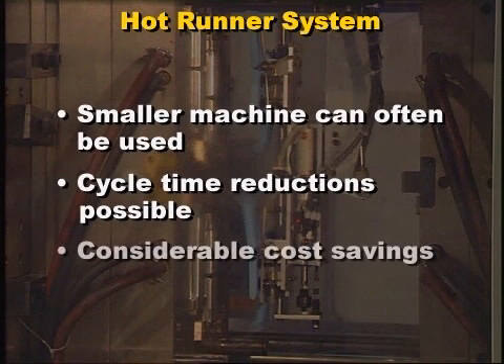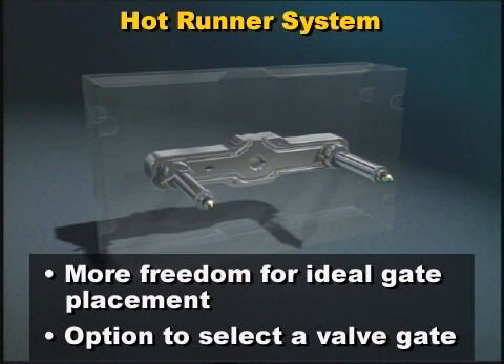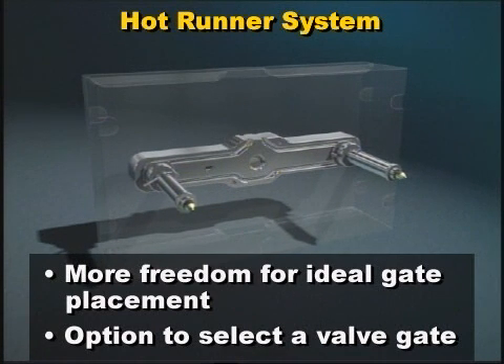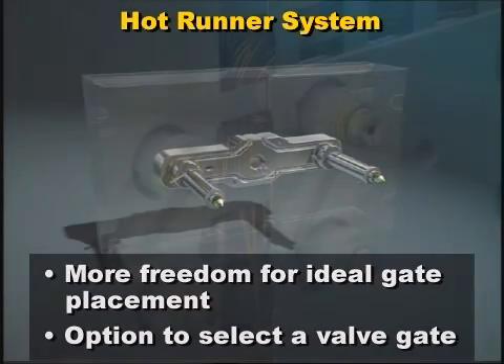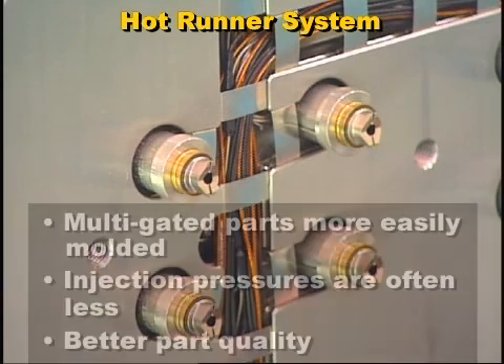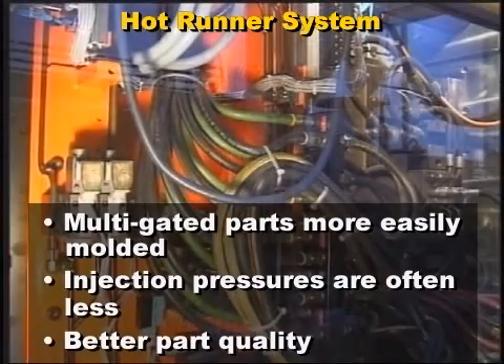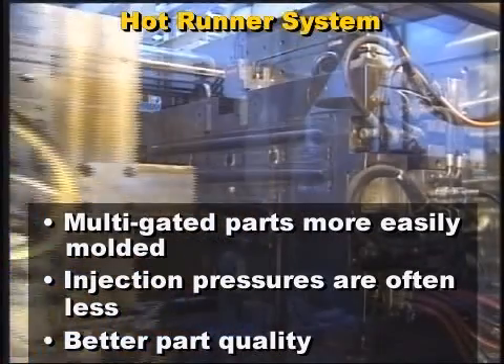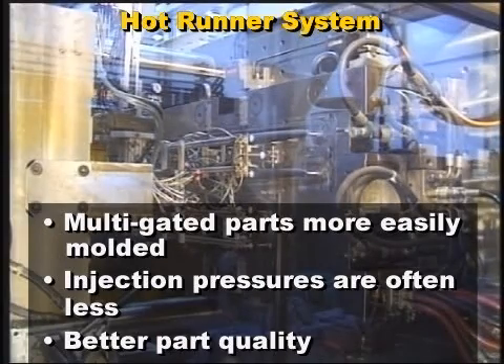All of these factors can represent a considerable cost savings to the molder. In addition, there is more freedom for ideal gate placement, and the option to select a valve gate if gate appearance is important. Also, multi-gated parts are more easily molded with a hot runner system. Injection pressures are often less, reducing material shear and molded-in stress, resulting in better part quality.